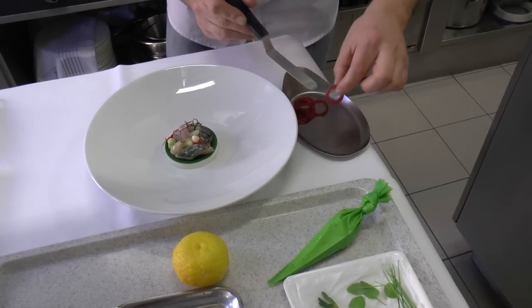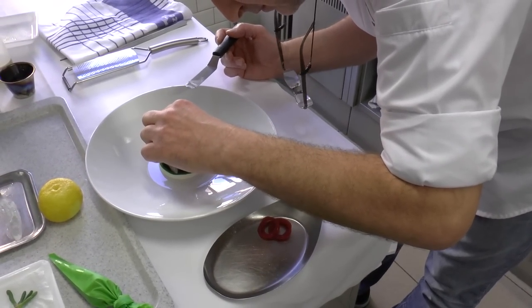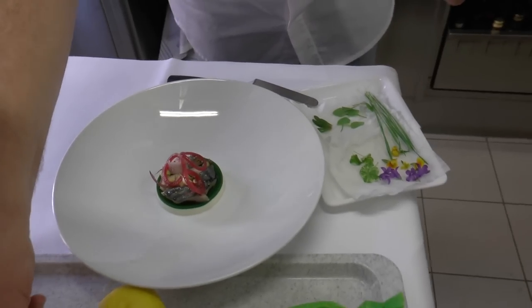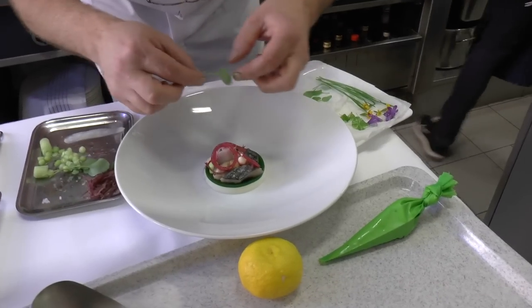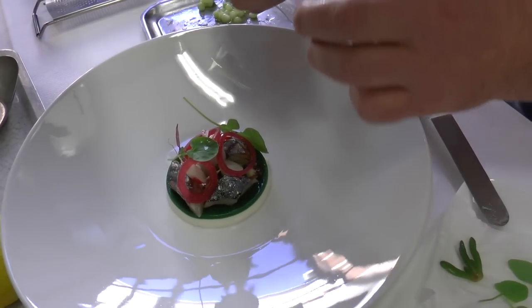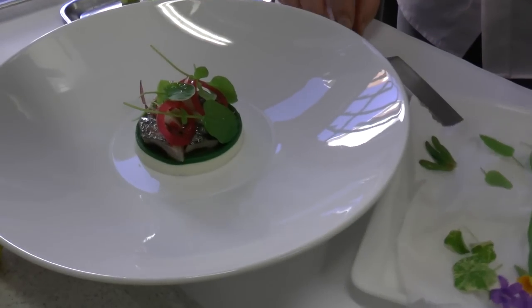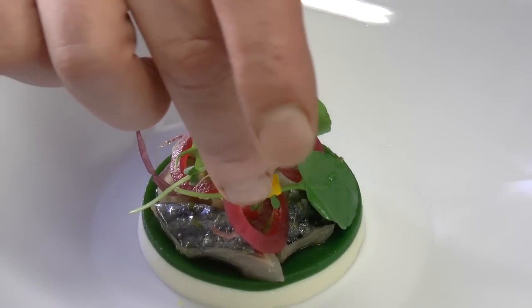We've got some pickled red young onions. And we will finish everything with some herbs — here we've got barbara crisps, that's wild watercress crisps. We've got some sour element which will give freshness to the plate. And this little flower has a typical lemon taste.